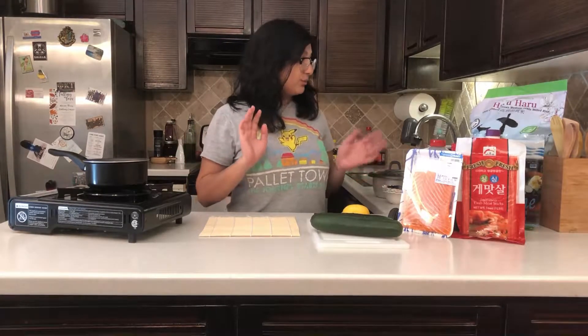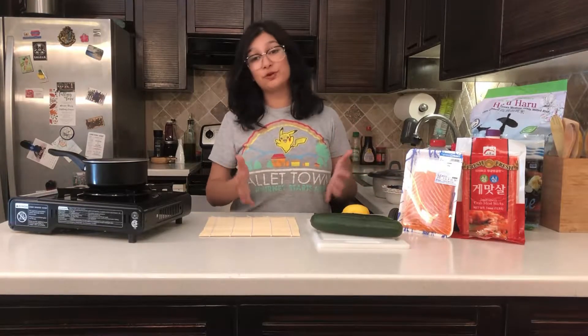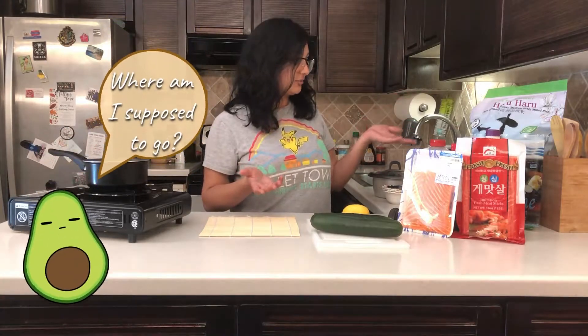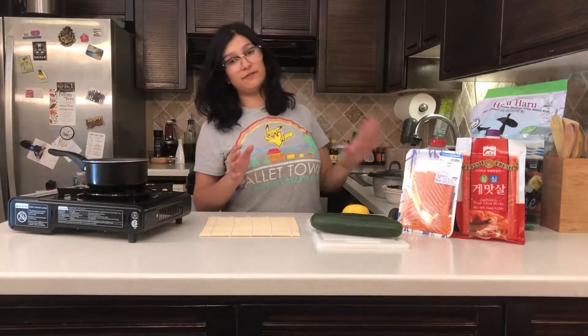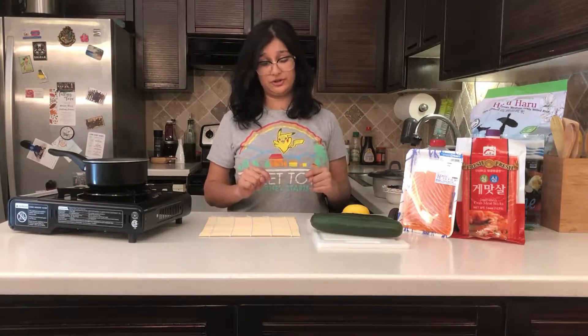We're going to get started with all of my ingredients here — this is a lot, I know. I'm fortunate enough to live in an area with a lot of Asian markets around me, so I went to my local H Mart. I got my rice, my Japanese mayo, my seaweed — I have everything I need. I'll provide you guys with all the ingredients we're going to need for this recipe.